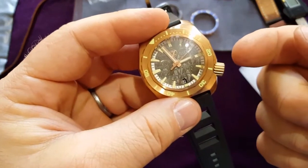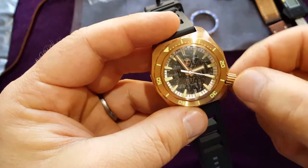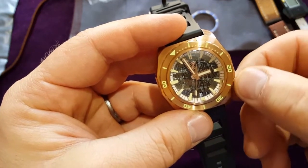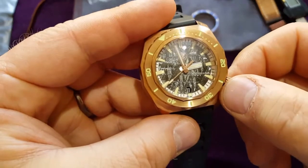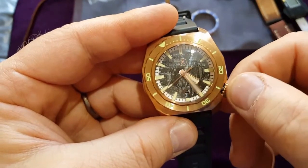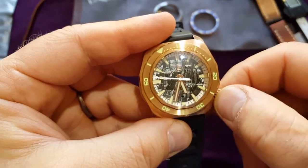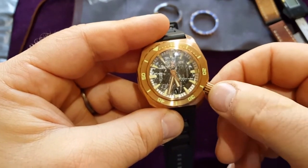This is the NH35 Seiko movement so it should be really nice feel — it's hackable. Yep, it pops out. Let me try to move it. Yeah, I can feel it under my fingers — I'm going over the screwable point, and now I'm going in. I needed to pull it one click. Very nice feeling under the fingers — it's hackable seconds, quick-set date.